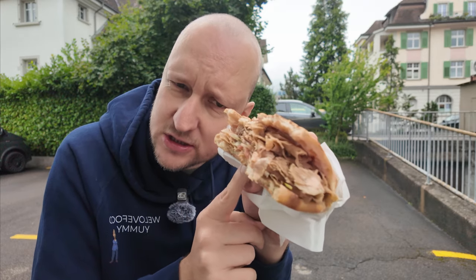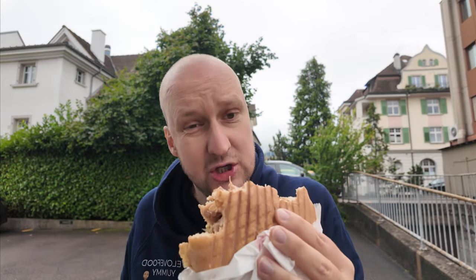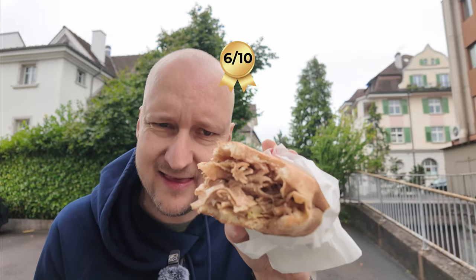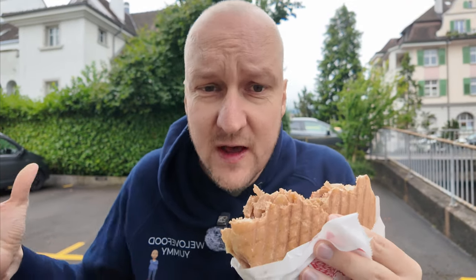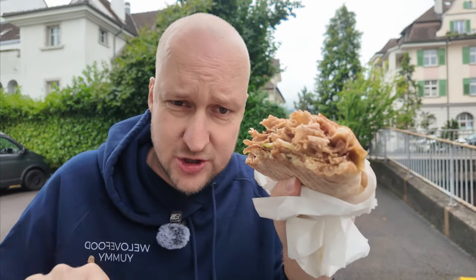I really like onions in a kebab, and in this one you don't really taste onions. Honestly, in my opinion, this is quite a good standard kebab. Because of the sauce and because of the bread, it's definitely above average, and I would even go so far as to give this one a 6 out of 10. Good standard kebab — Safran in Lachen. Can definitely recommend it. This is a little bit above average.